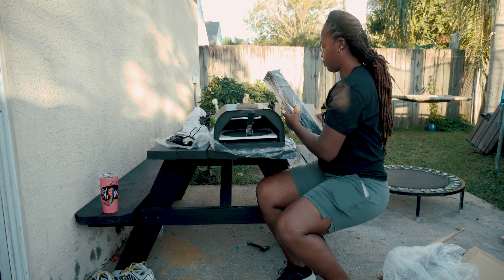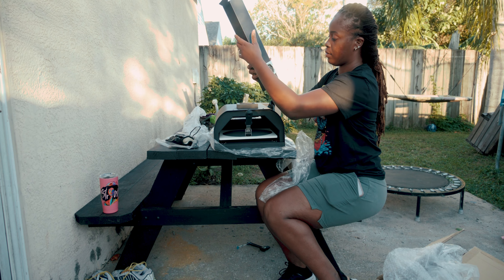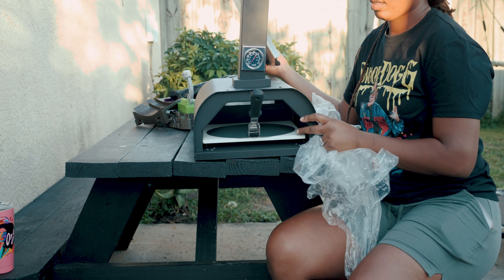Right here is the chimney — it has a thermometer on it so you know the temperature and can put the pizza in at the right time. As you can see, it snaps right in as well. Everything is very easy and simple to assemble.